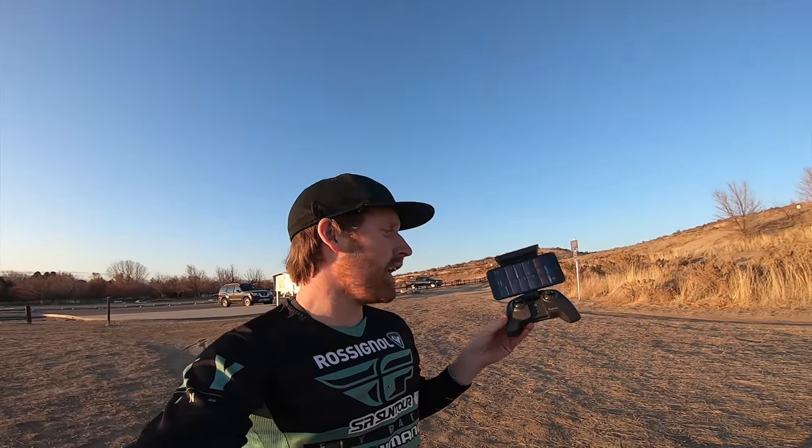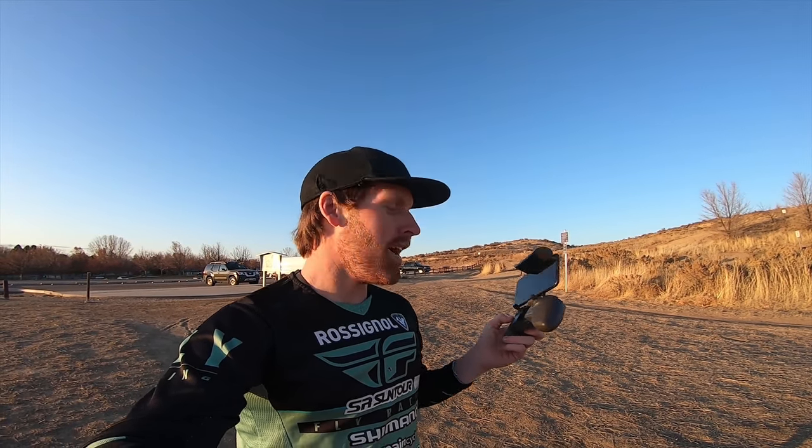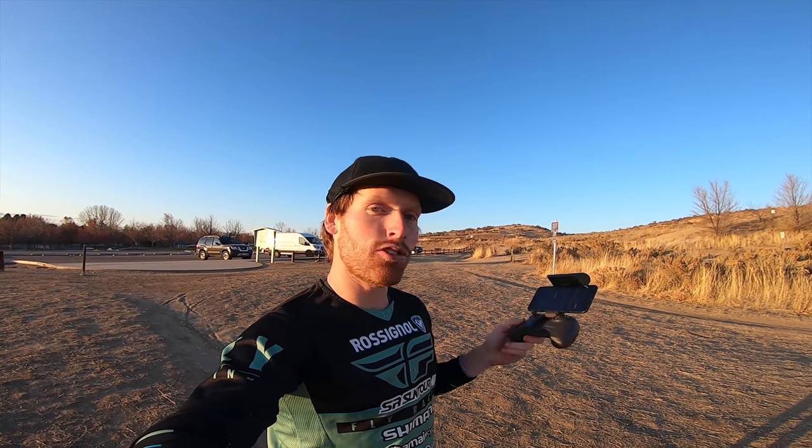All right, so that's a quick showcase of the controller and what it can do. Like I said, I am by no means a pro drone pilot — just trying to show you guys a quick rundown of what this has to offer and the features it has built in. I do think it's going to be a great tool, especially for photography — being able to fly up and take some nice photos is going to be really cool. Having the shutter button right on the controller and the ability to adjust the gimbal works really well.